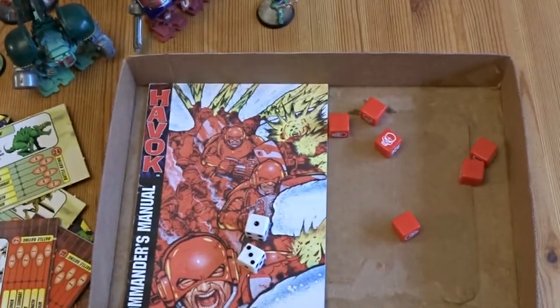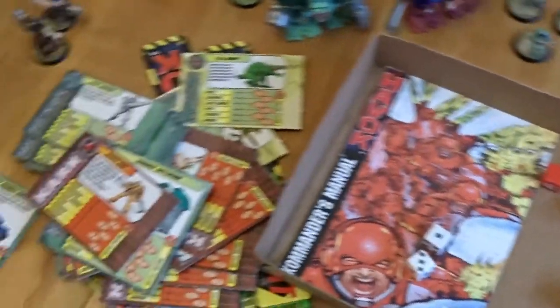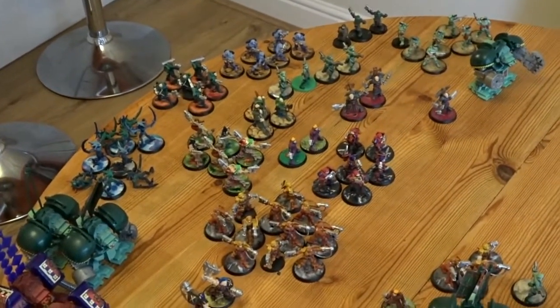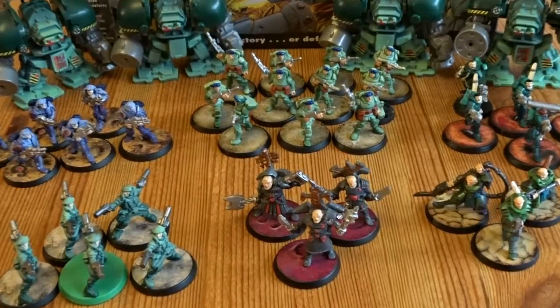So that's the basics of the game. I wouldn't be me if I hadn't gone out on the eBays and found as much as I possibly could over the years. I'm just going to show you a bit of them, go through them a little bit, and then we'll wrap up with the conclusion.